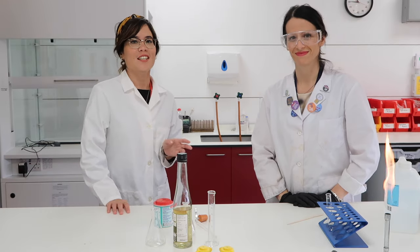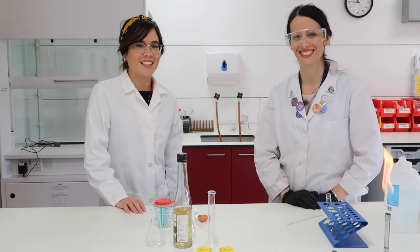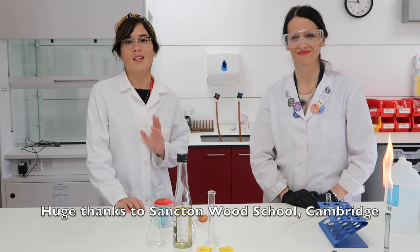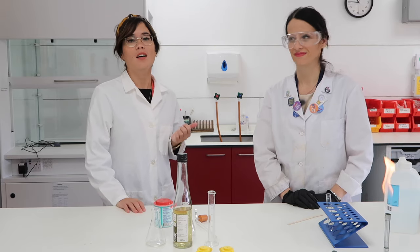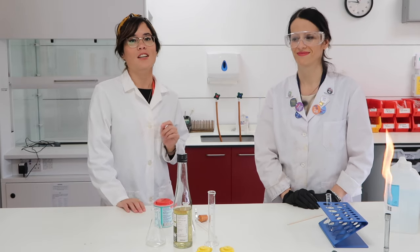Hi everyone, I'm super excited to say that I'm with Amelia. Amelia is a science technician at Sanctum Wood School in Cambridge, and we're going to be doing some experiments together. If you want to follow Amelia on Instagram, her handle is Amelia dot science, and she does some really cool experiments so you should go check her out.